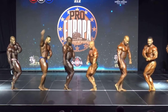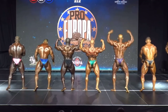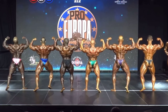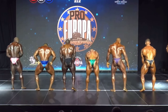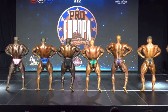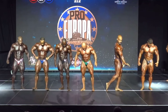Back double bicep. Back lat spread. Back double bicep. Relax, face front. 81 and 73 switch, please.